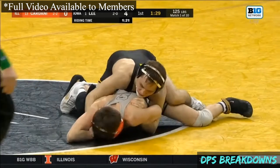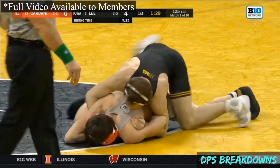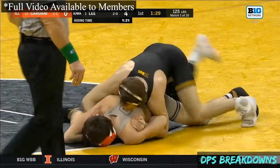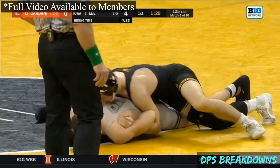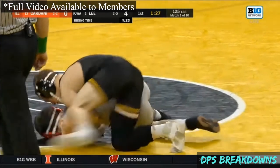Watch how Lee jumps his feet to the left — this is an indication that he's going to try to run the bar. He's going to try to bring the opponent over his right shoulder.